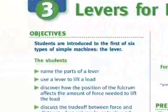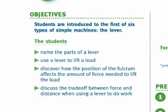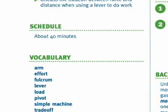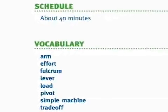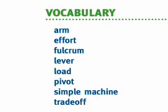The focus of this inquiry is: how can you use a lever to reduce the amount of force needed to lift a load? In activity three, students are introduced to the first of six types of simple machines — the lever. This activity will take approximately 40 minutes. The vocabulary introduced includes: arm, effort, fulcrum, lever, load, pivot, simple machine, and trade-off.